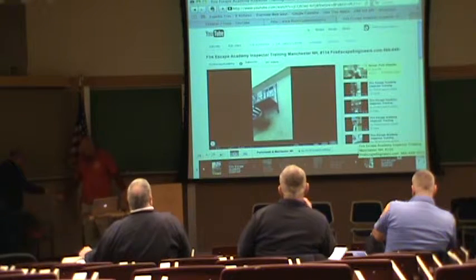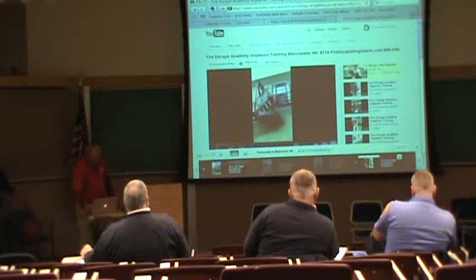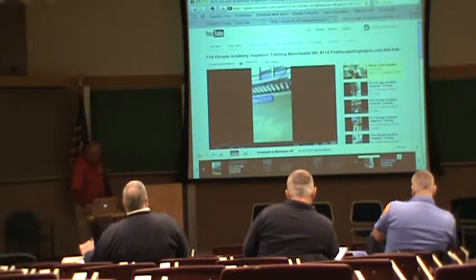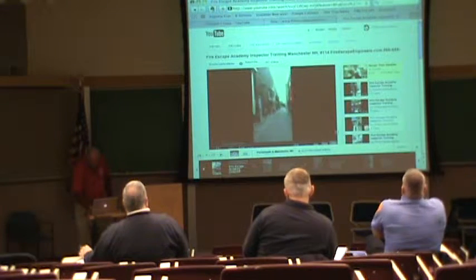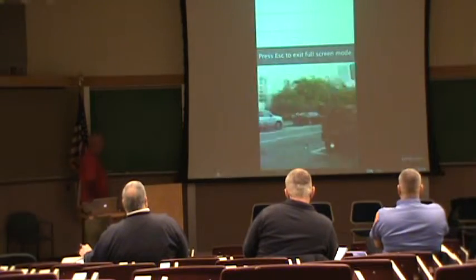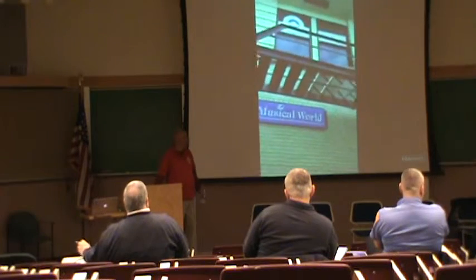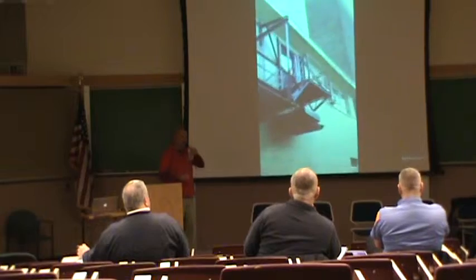FireScape Academy Inspector Training Video. We're here in Manchester, New Hampshire, and we're looking at fire escapes. Two things you need. This is the Audrey's Musical World building — it's an alleyway next to the aluminum fire escape. A fire escape must be structurally sound and it must be kept painted. It's got more paint than rust.